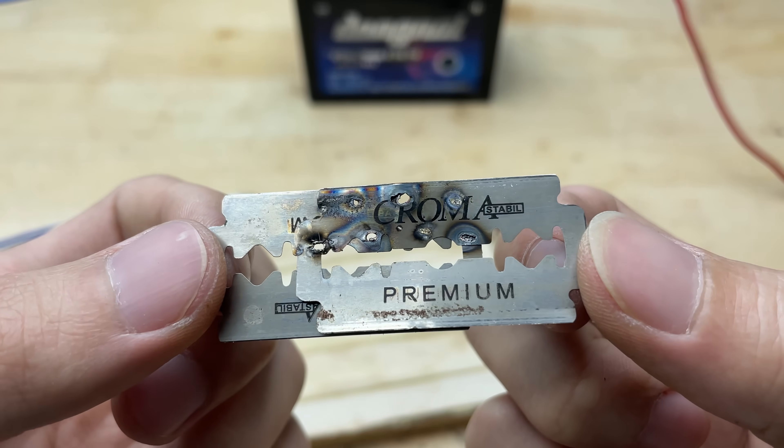After soldering the two razor blades together, the joint feels surprisingly strong. Even when applying pressure or flexing slightly, the blades stay firmly connected without any signs of separation. The solder has bonded well to the thin metal surfaces, creating a solid bridge between them.